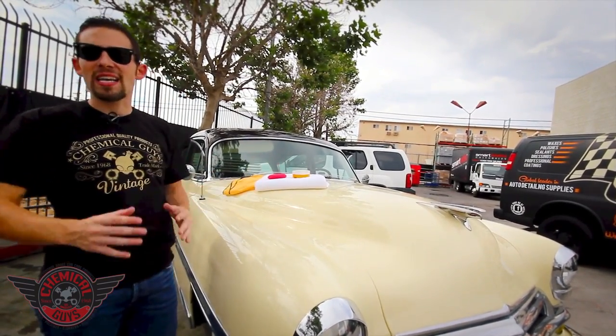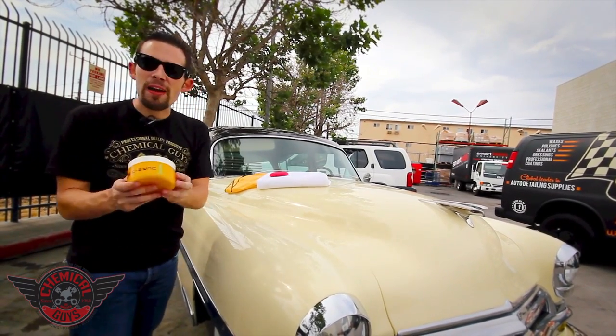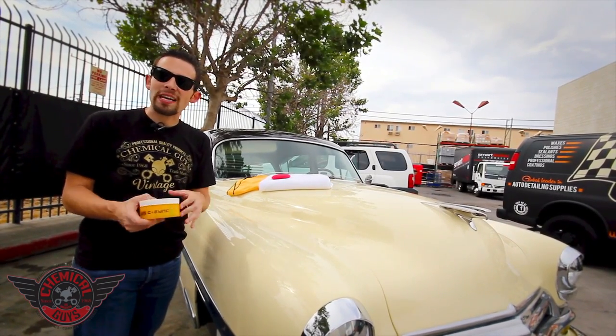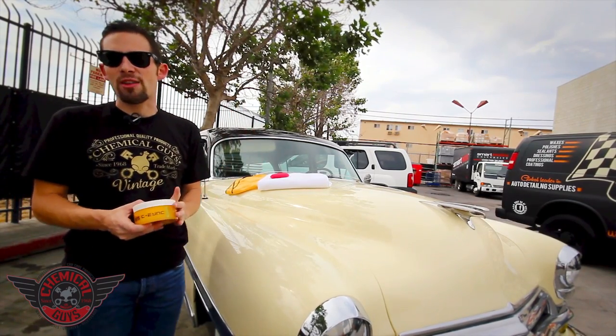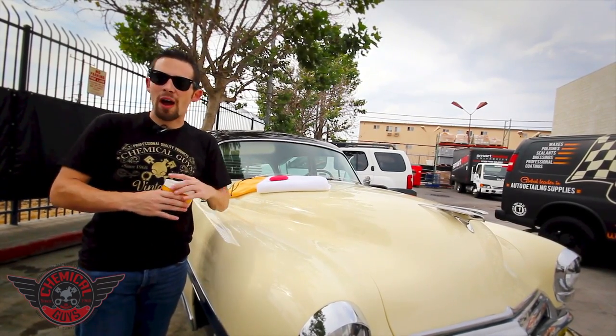So I went into our Chemical Guys factory showroom wax vault and pulled out my favorite wax, which is Chemical Guys Ezyme Paste Wax. The Ezyme Paste Wax is an all-natural paste wax, manufactured in-house here in Los Angeles, and it uses the most natural and highest quality ingredients that we could put into a paste wax.